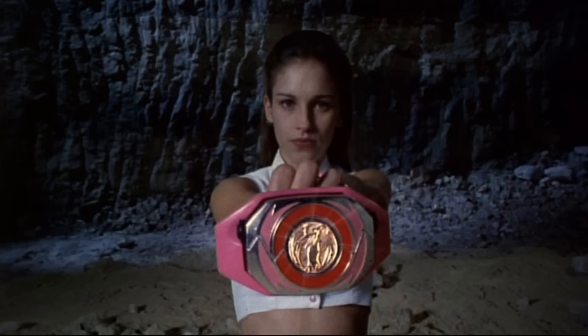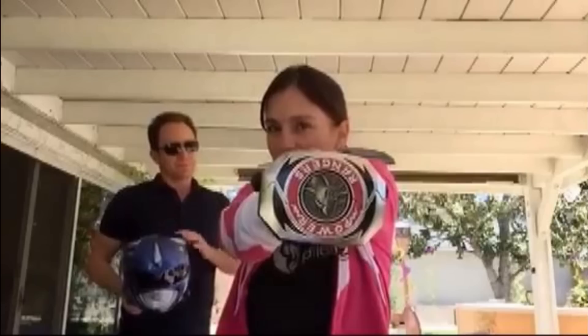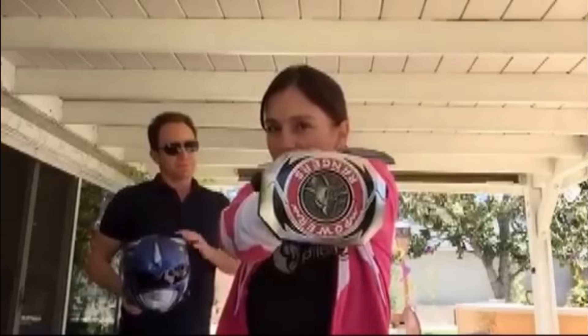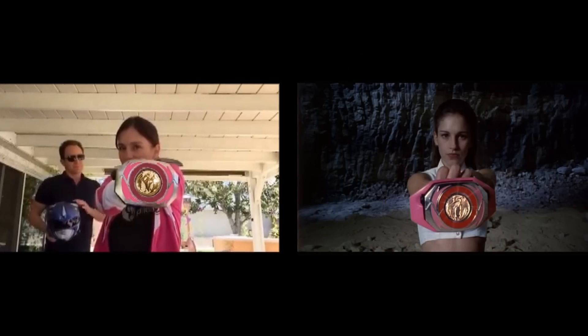But if we look at the movie version, the morpher is in fact flipped — the button is on the top half and the morpher is closed. So Amy Jo's morph wasn't all wrong; she was just doing the movie morph. And if the legacy morpher she was using had the same colour scheme as the one in the movie, and if the coin was the Pterodactyl one, and if it was in chrome, then it'd be pretty accurate.